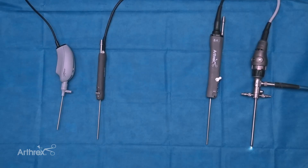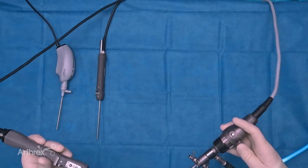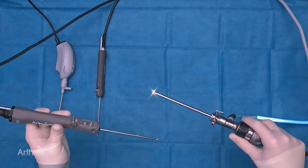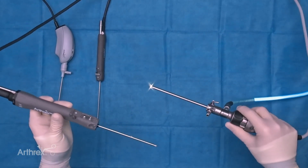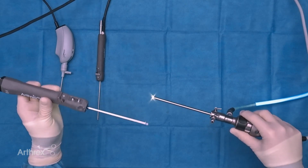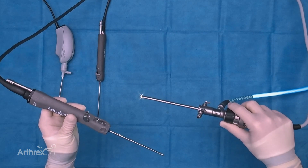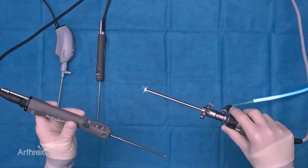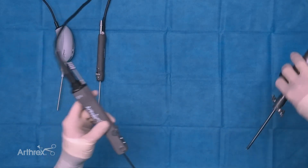Now we'll show you how the standard size instruments compare to the Nano instruments. You're all familiar with the standard size scope and standard size shaver — there's quite a bit of weight to these, which usually requires you to hold them in a heavy-handed fashion. If you have a heavier scope in one hand, it's nice to have the heavier shaver in the other because the weights are balanced between the two hands. However, it's harder to get those smaller micro movements, you don't get quite as much tactile feedback, and you can't be quite as precise with larger and heavier instruments.